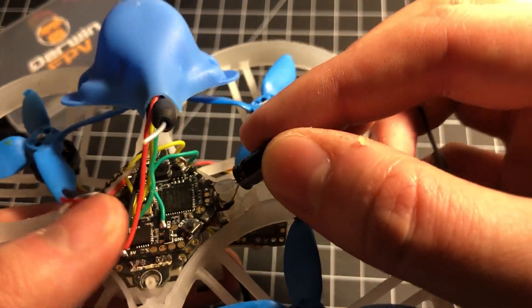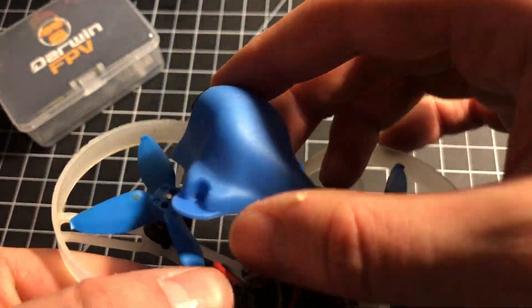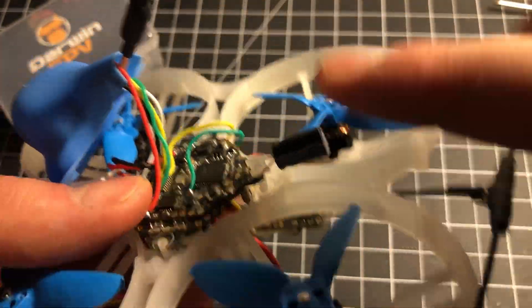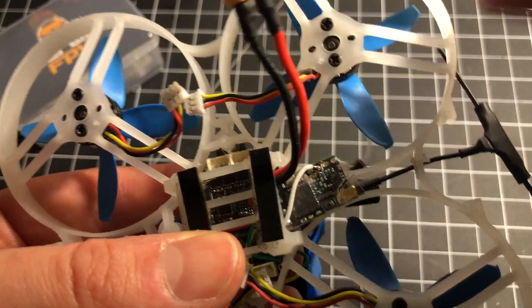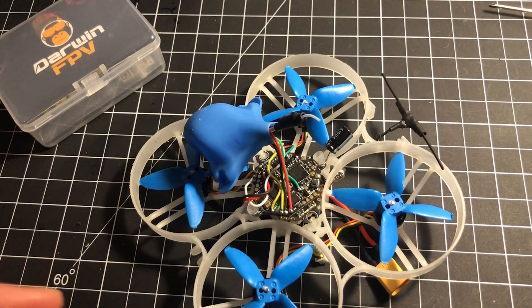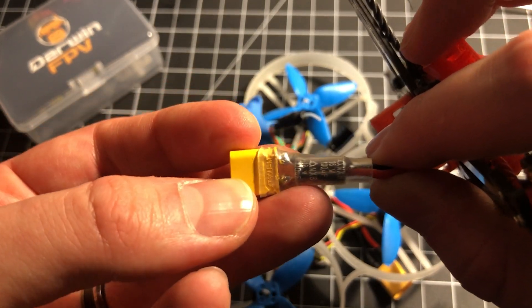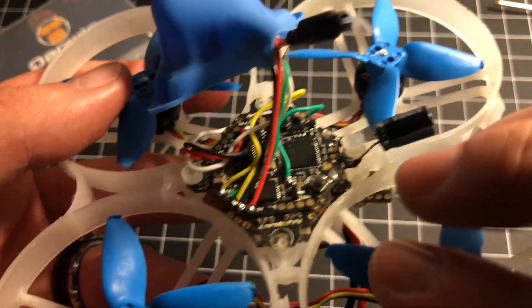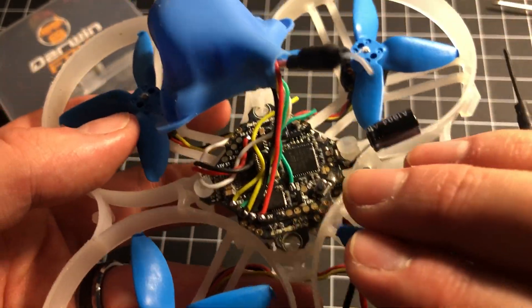The capacitor was originally soldered underneath, which wasn't going to work with this frame, so instead it's poking out the back. I couldn't put it underneath because I needed the room for the Crossfire receiver. Another option would have been to put the cap right on the XT30 leads — generally it's better to have the cap as close to the battery terminal as possible. This is only a two-cell build, so you might not even need the capacitor.